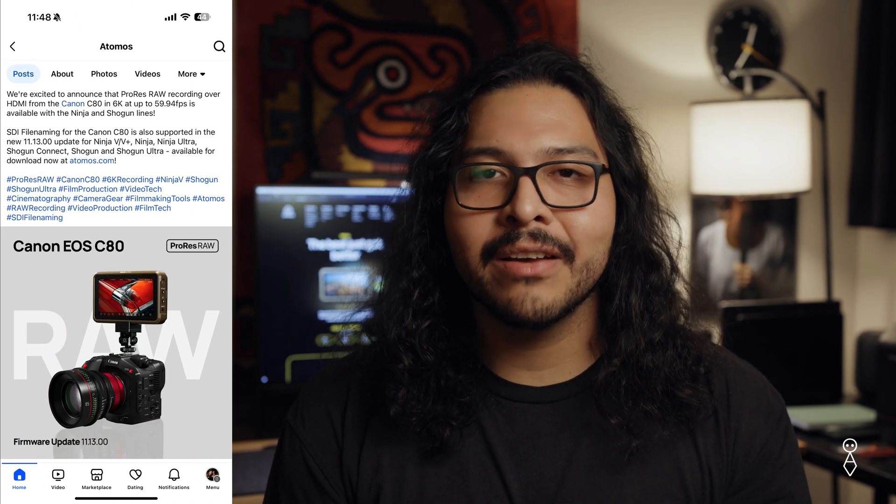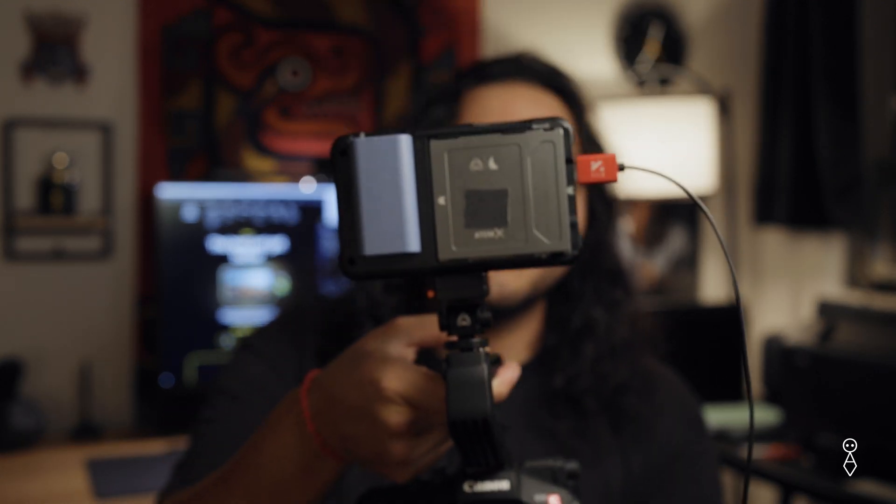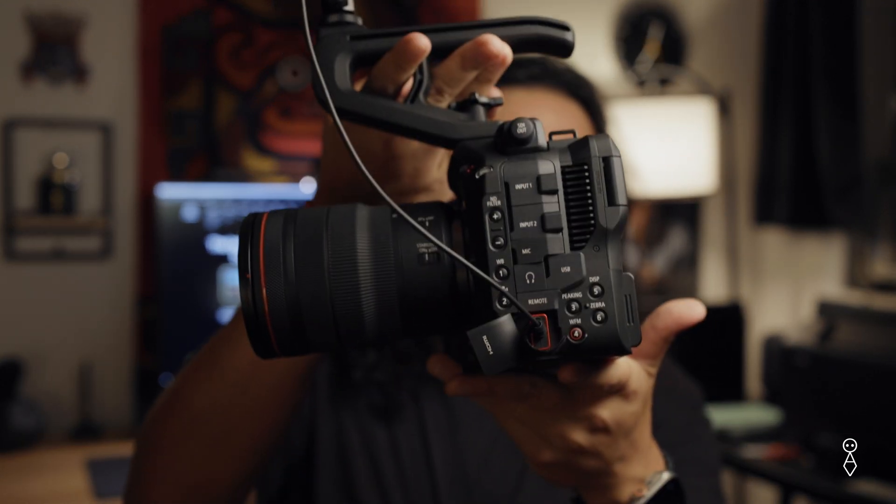What's up everybody, welcome back to Boss Labs. My name is Chewy and I just want to do a quick video. I saw on social media that Atomos updated the Ninja line of recorders to support the Canon C80 via HDMI. So I have my Ninja 5 Plus right here. What this update does is it allows you to record 6K60 out of the HDMI port of the C80, which is something the camera can't do internally at all. The C400 that I'm shooting on right now can do 6K60 internally — the C80 can't. It's capped out at 30 frames a second in raw light at 6K.